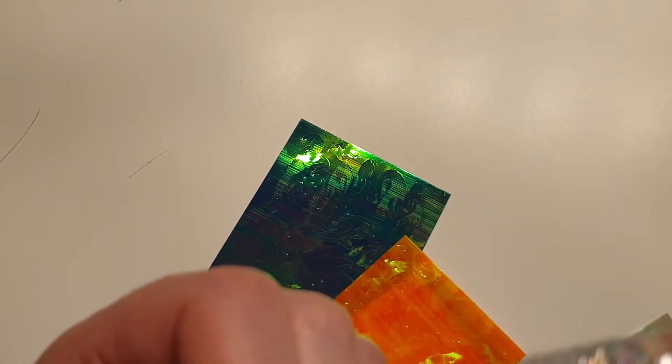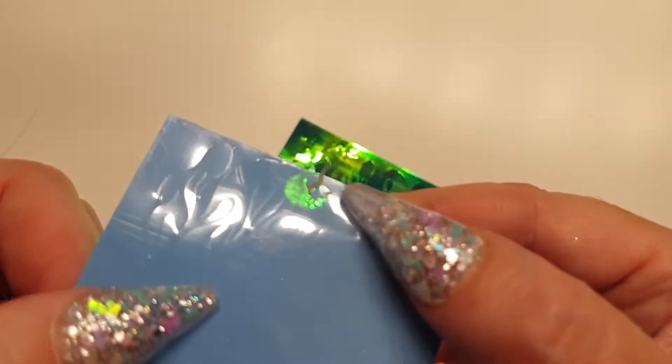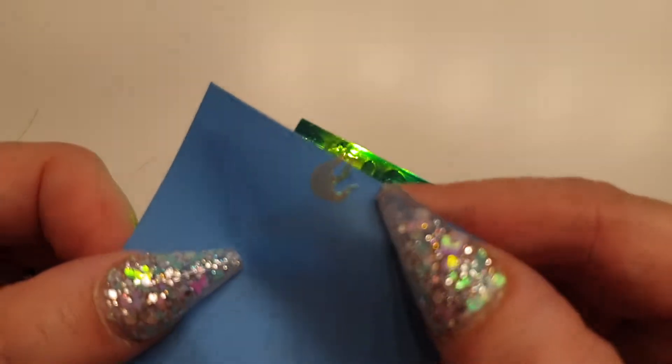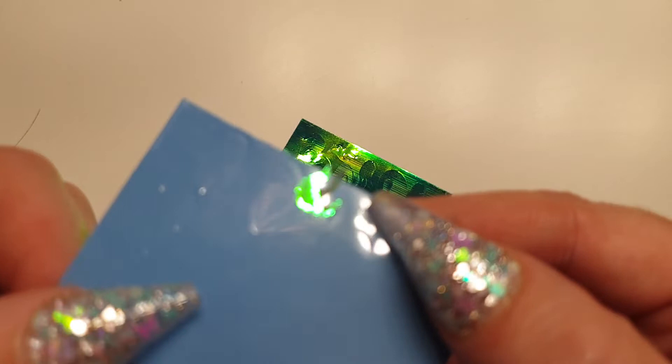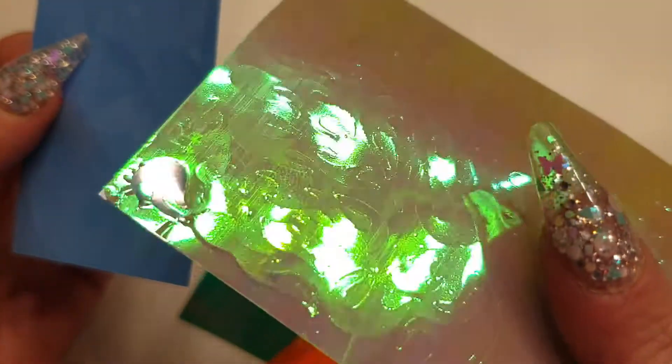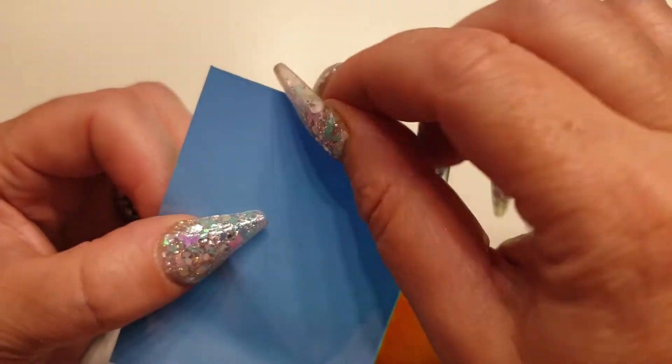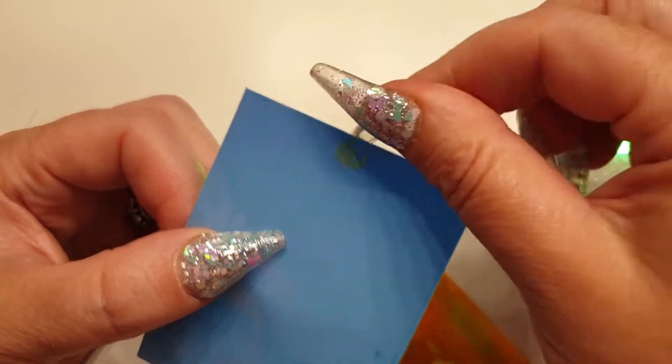You can't peel it off the back — see, it's stuck on. There's one of the flames — it looks silver now but when you move it, it looks green. That came off this one. Anyway, that's the flame nails.